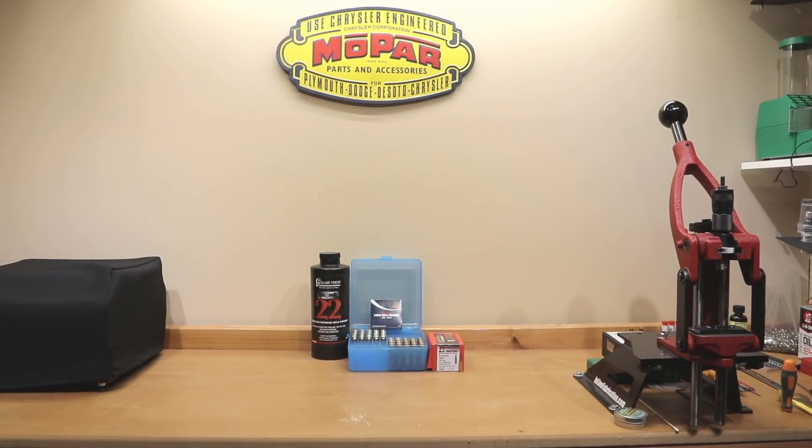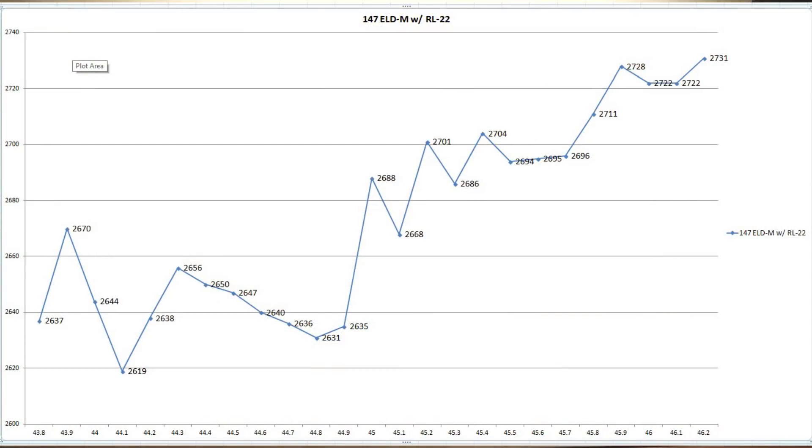So without further ado, here's the chart we generated today. As you can see, at 43.8 grains our velocity actually starts at 2637, and as we go up to 46.2 grains we max out at 2731. From 43.8 grains all the way to 44.9 there are some interesting changes in velocity. Since we're looking for nodes, if I was to pick anything around there in the 2640 range I would actually pick 44.7 grains, seeing as the velocities around there seem to not be significantly different. Moving up the chart, I really don't see anything else until we get to somewhere around 45.6 grains, where we find the velocity of 2695 and the two charges around that are only exactly one foot per second away. The only other real node to speak of is somewhere around 46 grains, where we see a 2722 feet per second load and maybe there's a load to be had there.